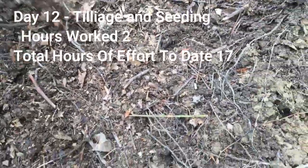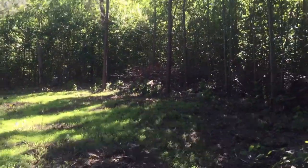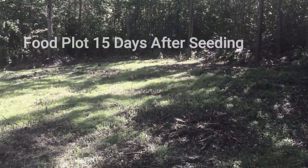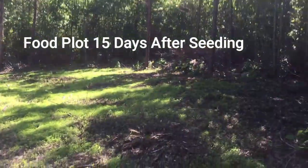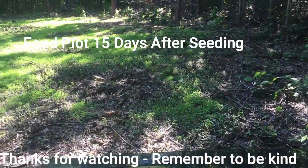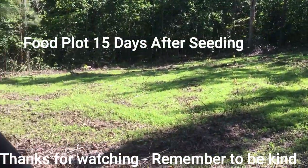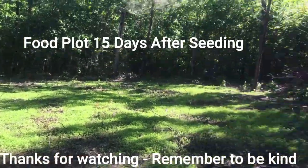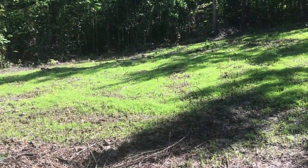Look at that — that's loose dirt, and I got a good inch and a half, two inches depth. Take a look at this — this is the food plot. Look at all that clover that's come up. It's not perfect, you can tell it's hand-sewn, but that's how I did what I could with the resources I had. Pretty much green, got some green everywhere.